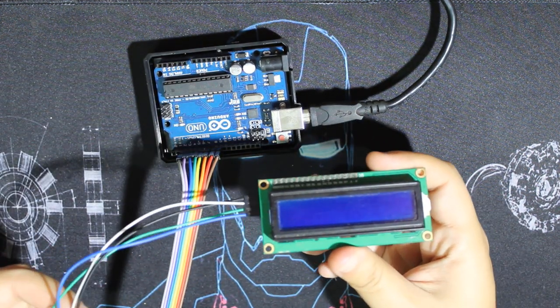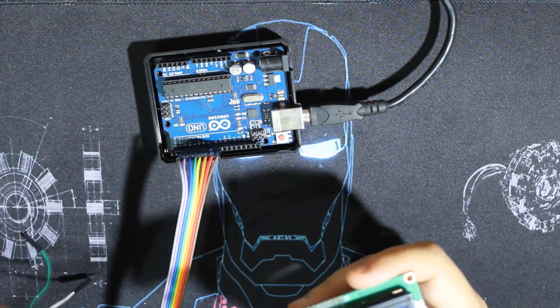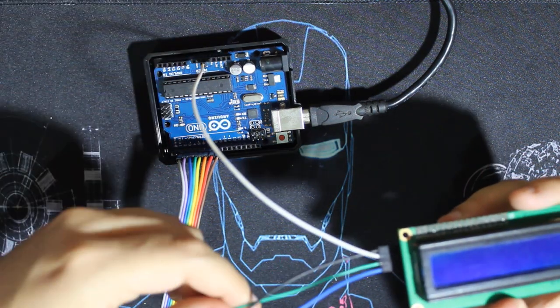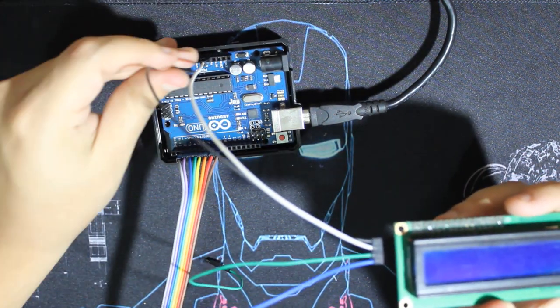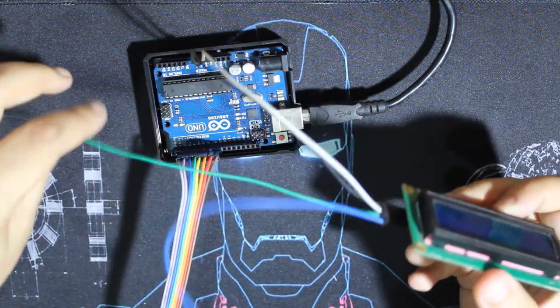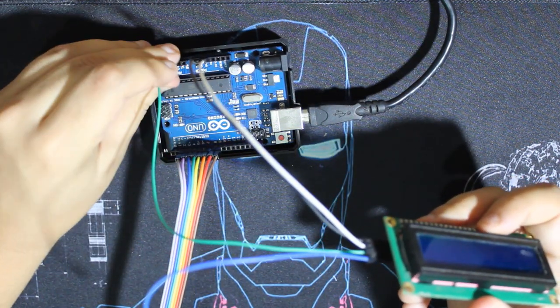Now we'll add our LCD I2C screen. It's very simple: 5 volts, ground, SDA and SCL to A4 and A5.